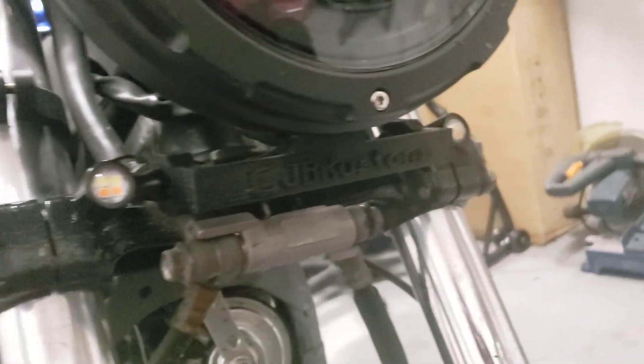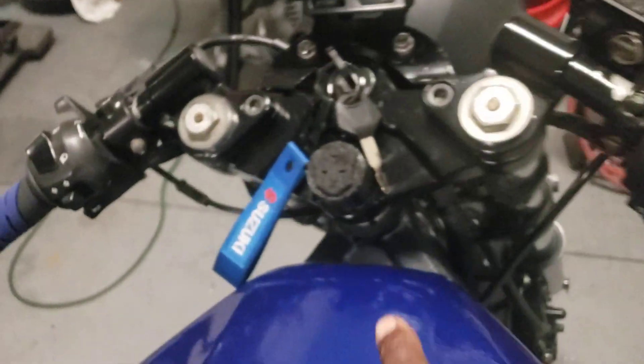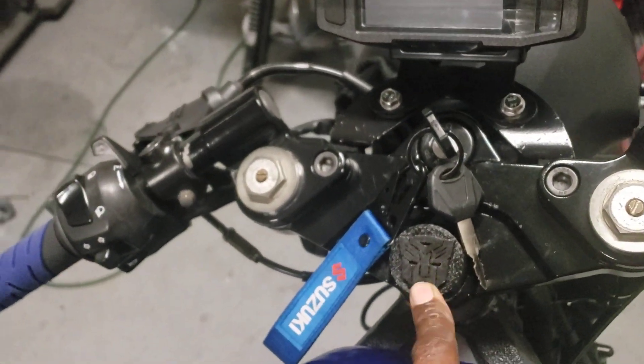Right side turn signal — turn signal bracket is 3D printed. Custom mirrors, 3D printed front cover.